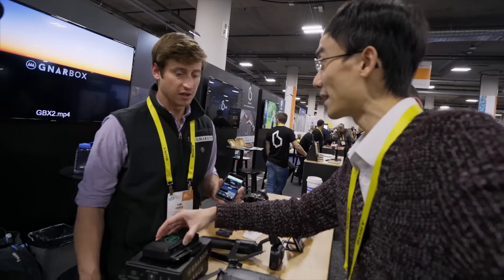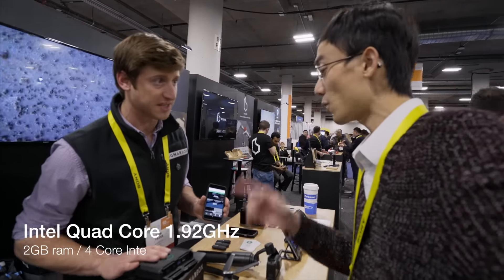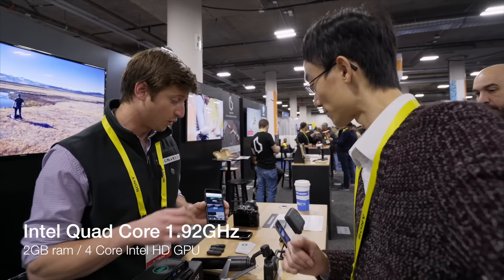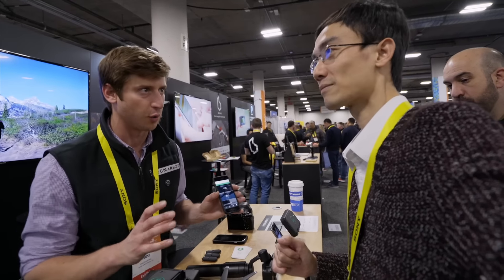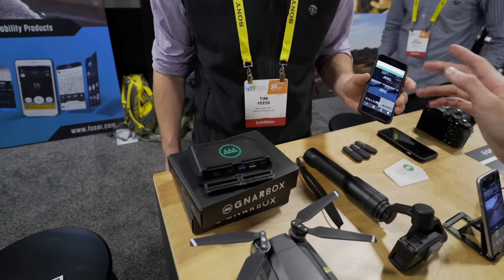So this is basically a reader? Well, it's a reader and a computer. It has an Intel quad-core processor in it. It allows you to use 4K videos and raw photos with your phone. So all of these different file types, resolutions, professional quality — all the processing will be done here. Exactly, instead of on your phone.